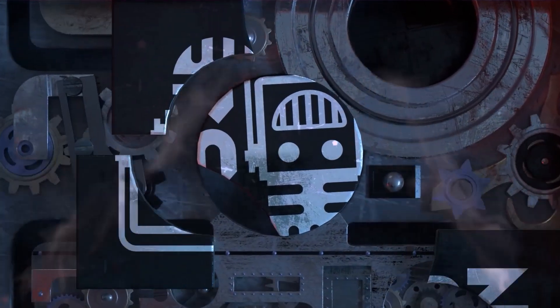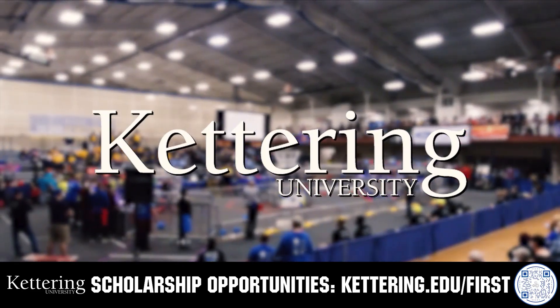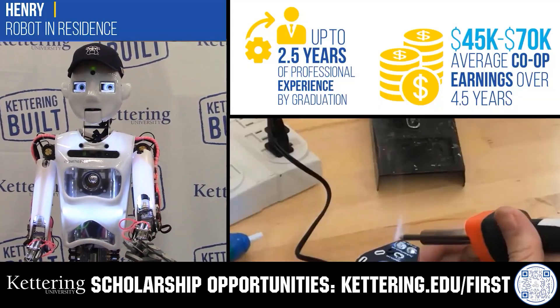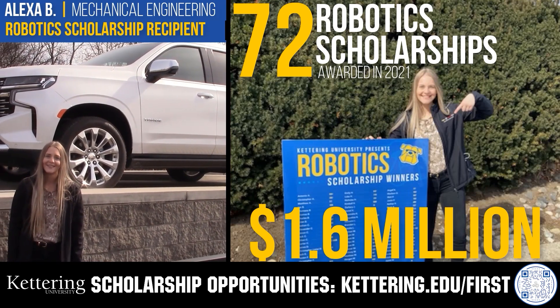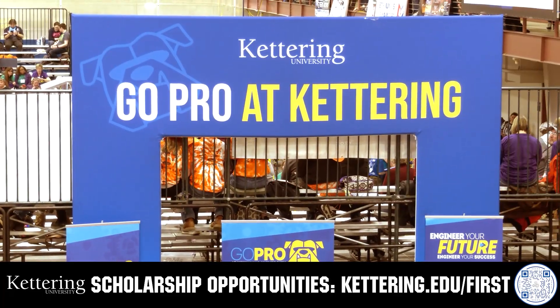This video is brought to you by viewers like you and in partnership with the following. Discover how Kettering University students engineered their success with Kettering's co-op employment programs, where students earn great pay and gain valuable experience. Those accepted into Kettering University can apply for a robotics scholarship providing up to an additional $5,000 a year in tuition assistance. Head over to Kettering.edu/first to learn more and apply.